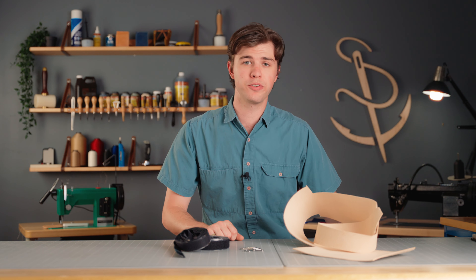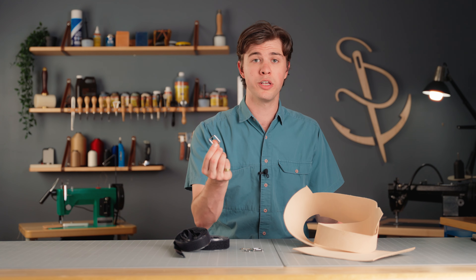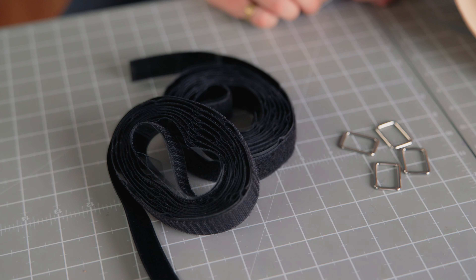The materials you'll need for this project are some scrap leather — I'd recommend three to four or four to five ounce leather — one inch rectangle rings, and some self-adhesive hook and loop.